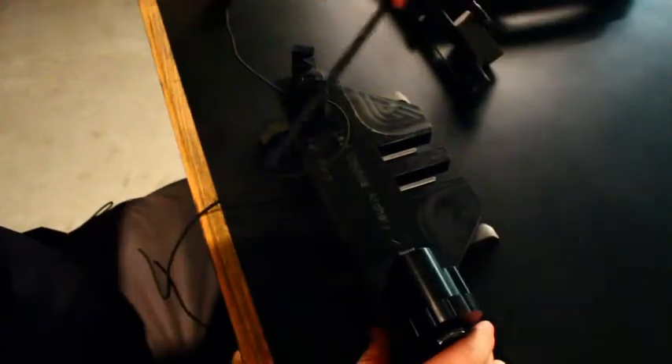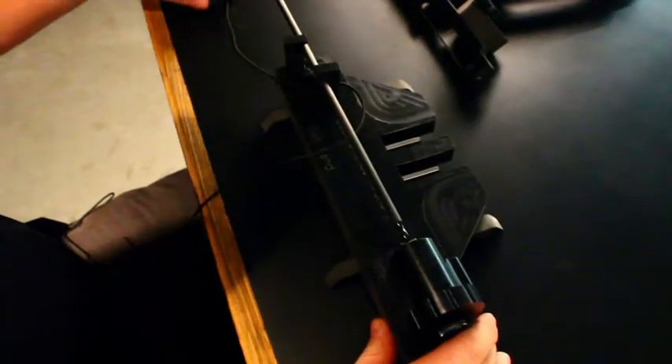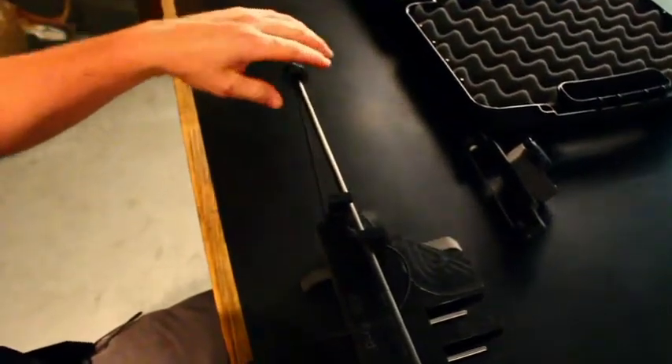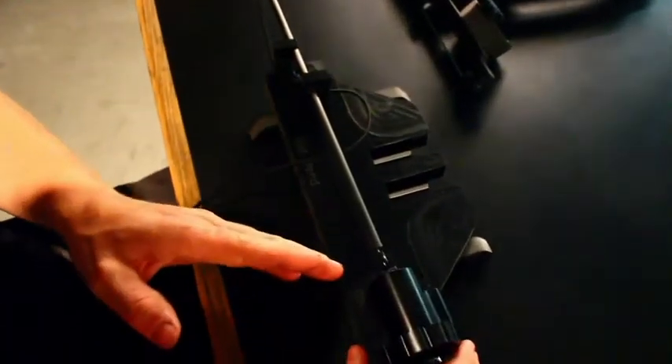Next thing you want to do is put your arrow into the knock receiver. Put your tensioner on the end of your arrow, pull it tight, which keeps your knock tight in the knock receiver.